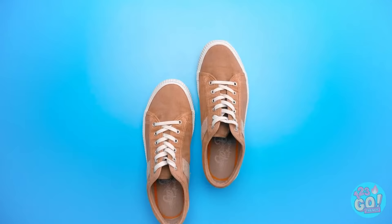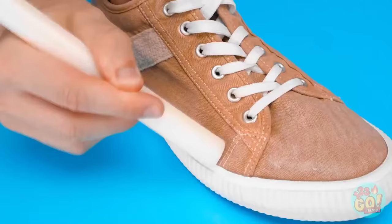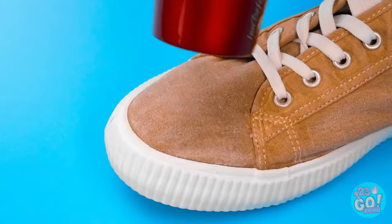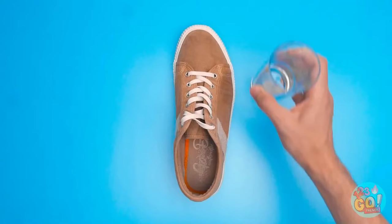I took my shoes and then I took a candle, and then I got to rubbing. I made sure the wax just transferred to my shoes and covered all the surfaces. Next up, it was time for the hair dryer — the heat made the wax sink into the fabric. That part was actually kind of fun! And voila — waterproof shoes!